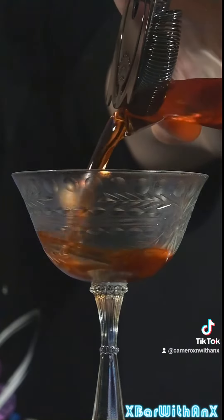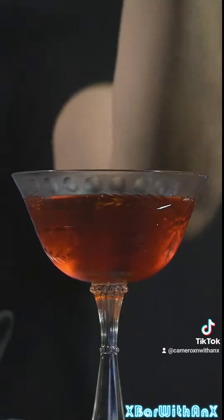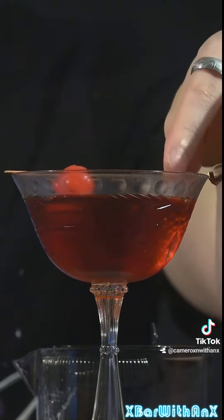Strain this all out into a chilled coupe glass. Pour it all out. And garnish with your fresh kill. Take your slanted Boulevardier, give it a sip. It's got a nice twist to it because of the addition of the chocolate bitters.